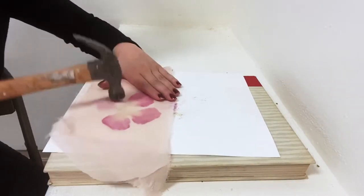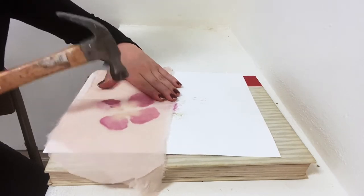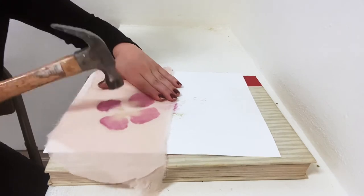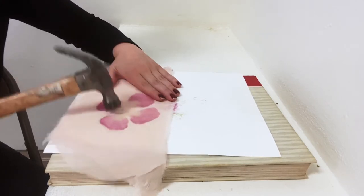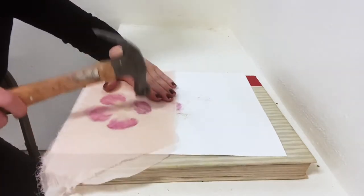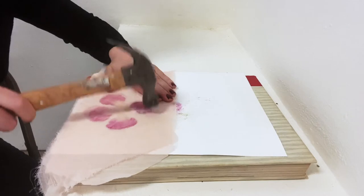Now you don't always have to fold the fabric over. If you'd like, you can just hammer onto a piece of the fabric and put a piece of paper between the hammer and the petal as well. That way you don't get all of the juice on the hammer and you don't have to make it symmetrical — you don't have to do the folding, but I think it creates a really nice effect.